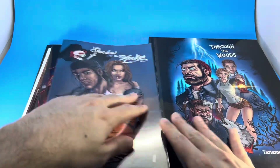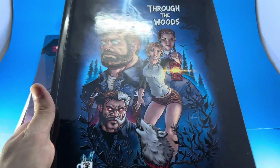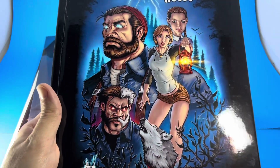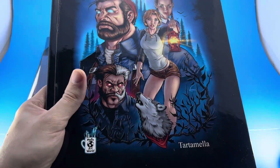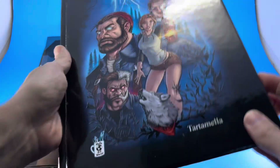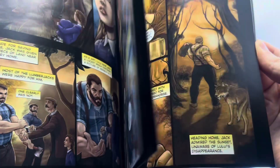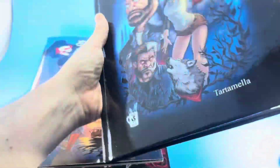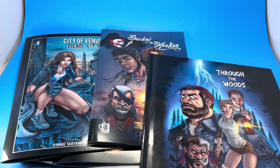There's also the hardcover book Through the Woods, co-created and written by my brother Frankie Tartamella — I did all the artwork. It's 100 pages, you get the entire story beginning to end, and it's truly amazing. If you're looking for a great ghost story, this is the book for you — click the link in the description and these books ship immediately.